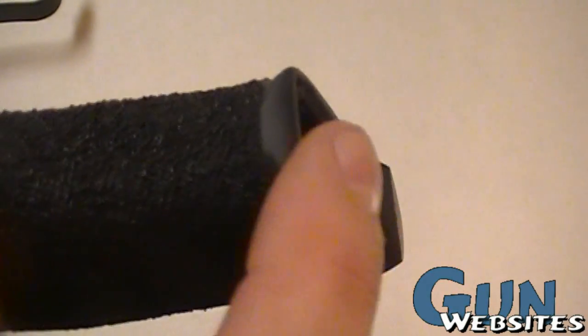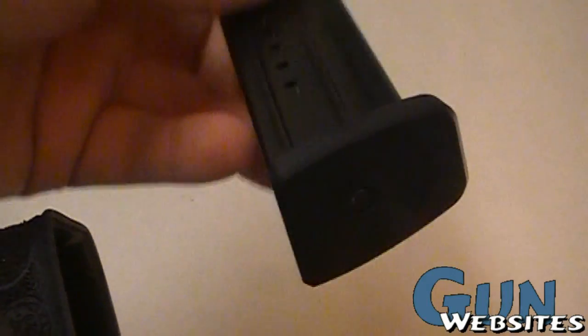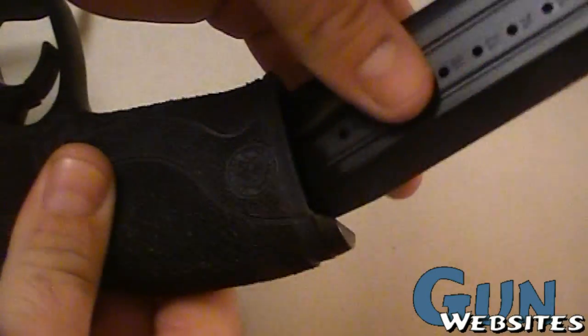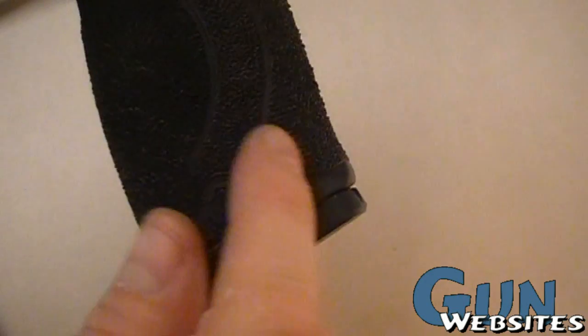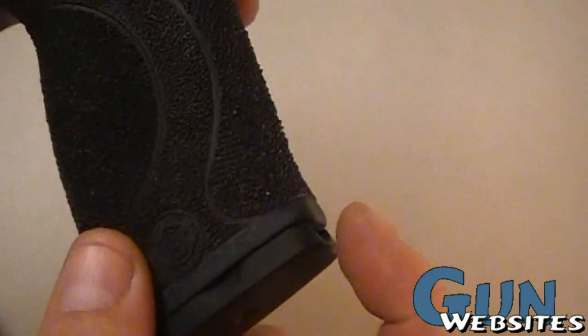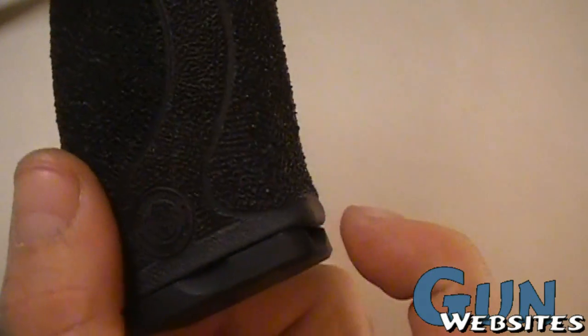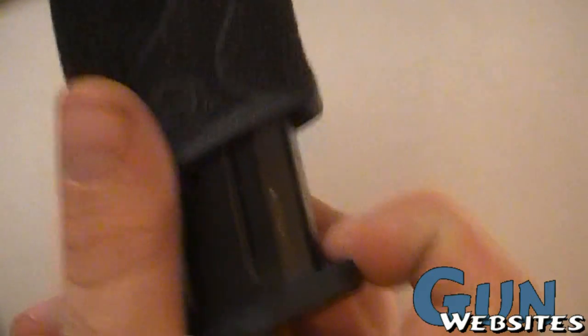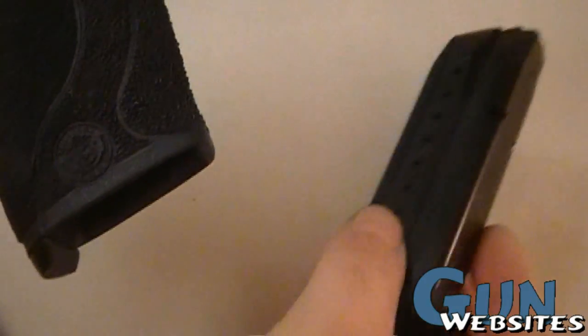The bottom part usually has a little lip that comes out — that was cut off and beveled down. When used with a magazine with a 10-8 base plate on it, inserting it in there makes it more uniform. It creates a double bevel that allows you to put your index finger in there and strip the mag if, for whatever reason, the magazine is stuck and you can't just drop it out.